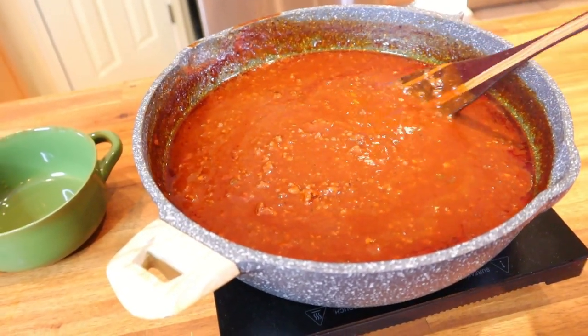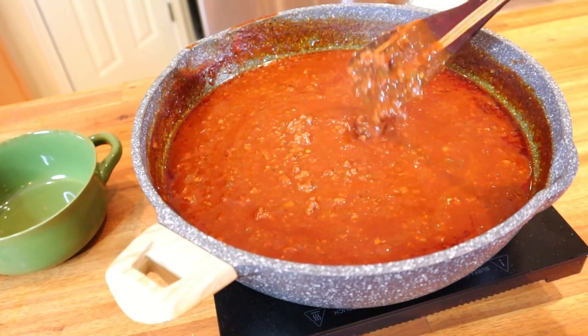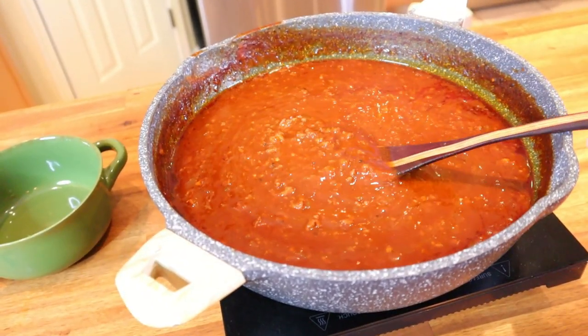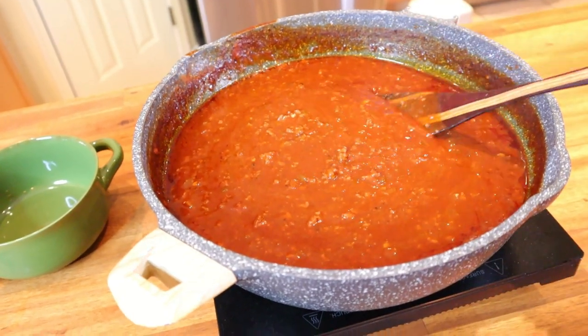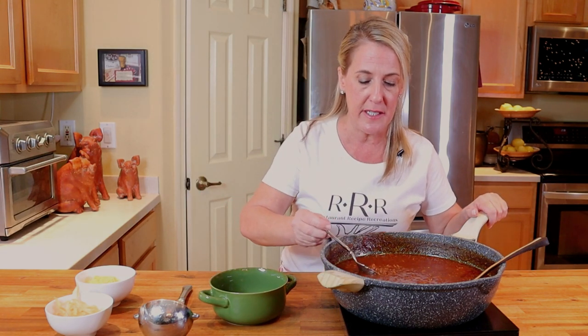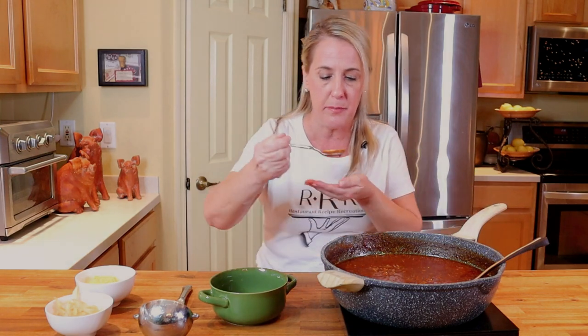I've had this chili on simmer for about an hour and it's reduced by around twenty percent — you can see along the edge of the pan how much it's come down, and that's exactly what you're looking for. The simmering and reduction is where you get that nice thick consistency. If you drained off all the beef fat leaving only about one tablespoon when you sautéed the onions, you shouldn't have to skim it — there shouldn't be any pools of grease on top. I'm going to taste it now to make sure it doesn't need more salt or pepper.